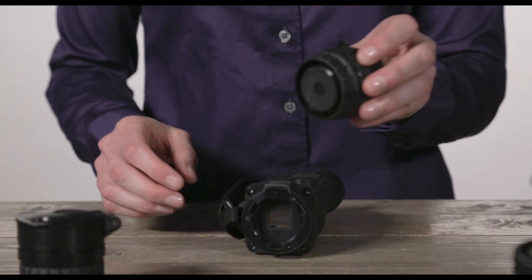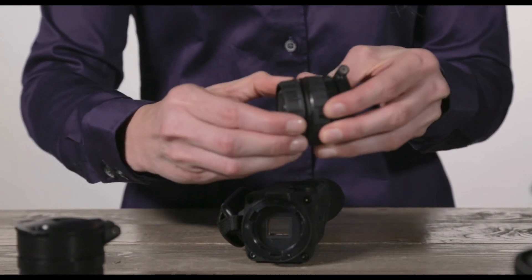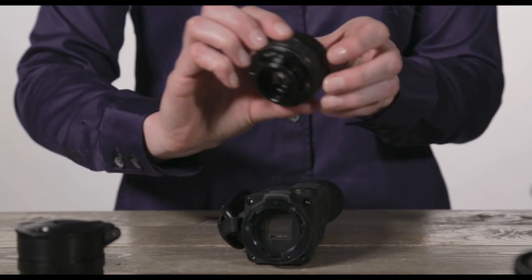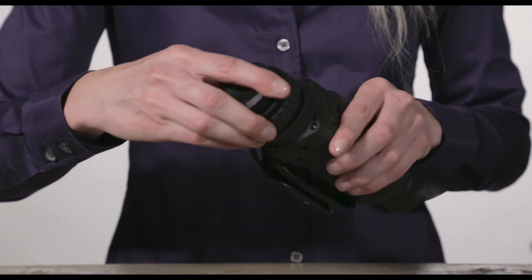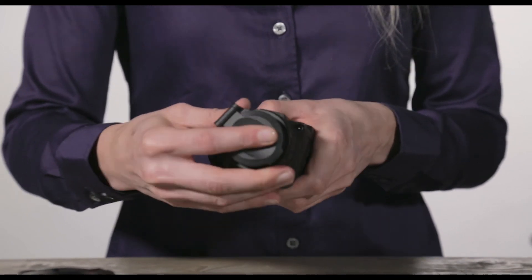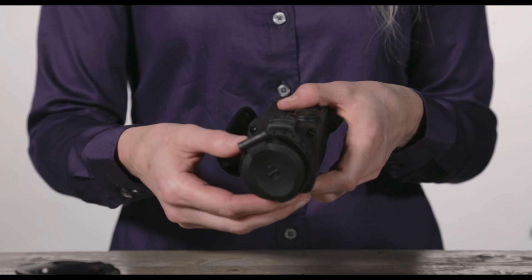You're going to grab the new lens, take off the plastic covering by rotating it and pulling it off, and then make sure that the grooves match up. Once they're in place, push down, and then rotate it back counterclockwise.